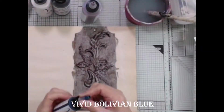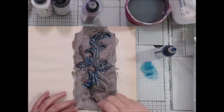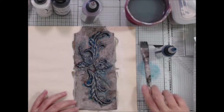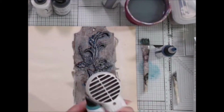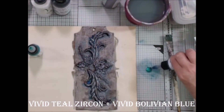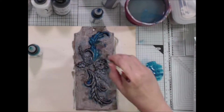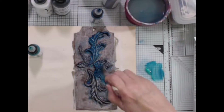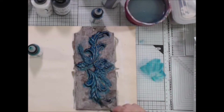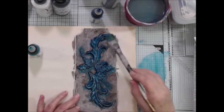I'll be using Bolivian Blue Vivid to add a color wash over the molded pieces. It doesn't matter if it runs onto the tag because it will be covered up later. Next I'm going to mix some Teal Zircon Vivid with the Bolivian Blue — I'm not going to be very particular about blending it together. Then I'll repeat the color wash over the molded pieces just as I did before. These two colors are so beautiful together, they remind me of a mermaid.